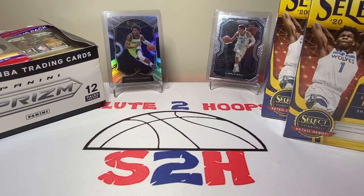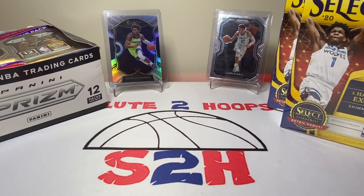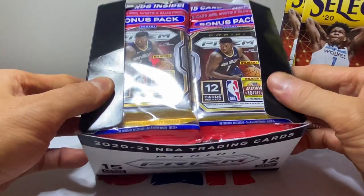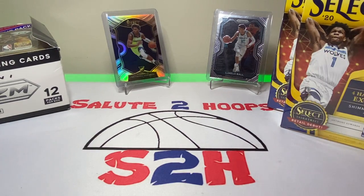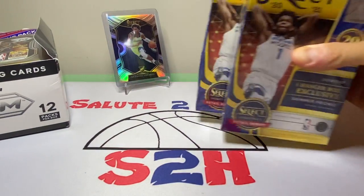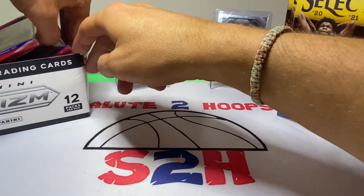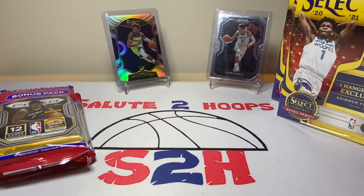I was slightly rushed but still got to go through some dollar boxes. Today's video we're going to be doing a little Select versus Prism rip. We have two Select hangers and a box of Prism cellos that I bought off OfferUp — actually bought two of them for under $500 total, so definitely a win. We're gonna pick two random packs from the cello box and then do both Select hangers and see which one wins.